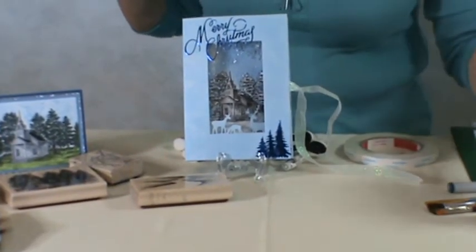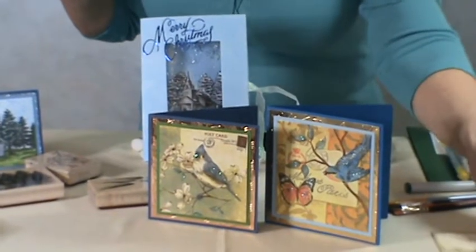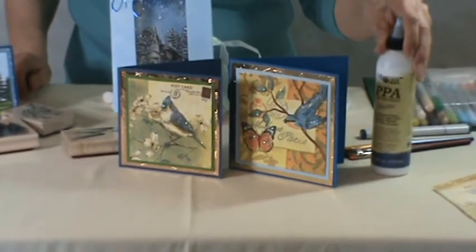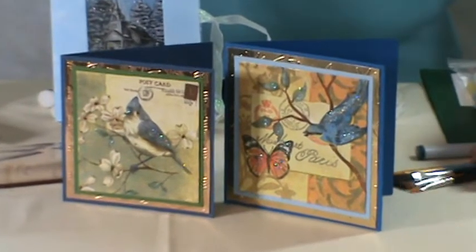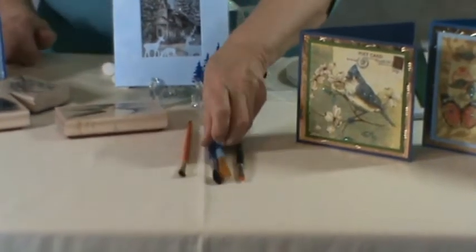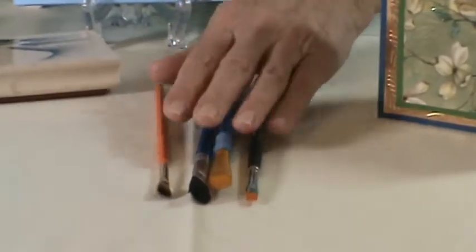Moving on, Sunday morning I'm teaching a really neat class called Napkin Collage. In this class, you're going to take the really beautiful napkins that you find at places like Tuesday Morning, and you're going to be making these cards. You're going to use PPA, which is Perfect Paper Adhesive, and we're also going to use a metallic gold paint. In that class, I ask you to bring flat brushes. These are examples of flat brushes — you need a half to a five-eighths inch, and then you need about a quarter of an inch. You need two sizes for the class.